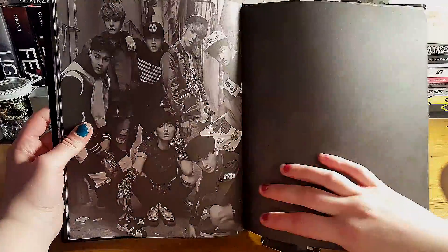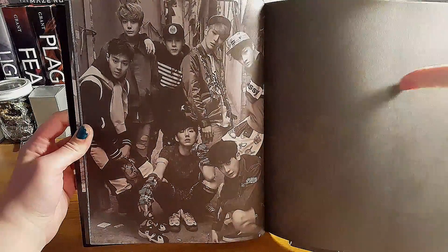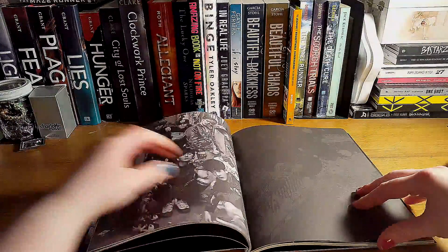I see a photocard. Who did I get? I love that group shot. Let's put that photocard back in there.